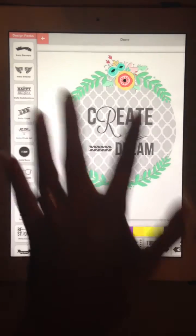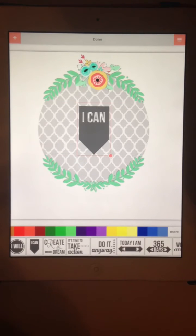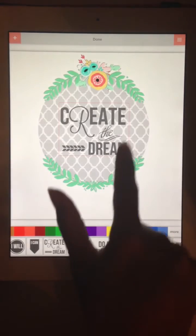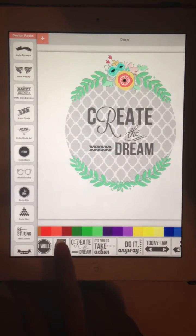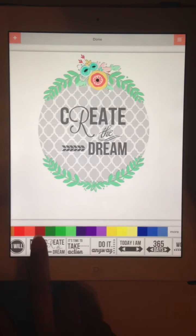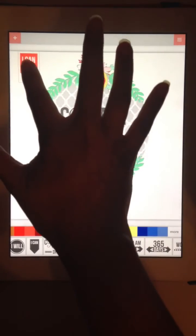I want to show you the wrong way first. Let's say I wanted to add the 'I Can' ribbon. I thought I was done with 'Create a Dream' and went to add it — oh my gosh, it changed — because I still had it highlighted. So back again to the correct method: click the plus sign, then click the design twice, and now I can add this piece as a separate layer.